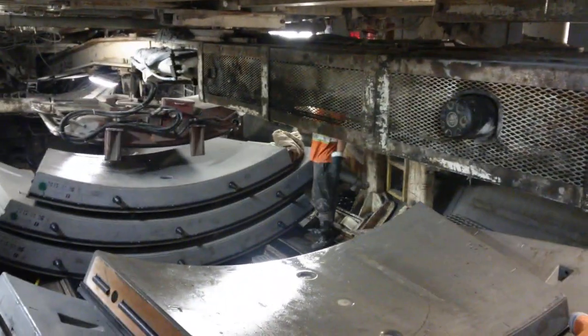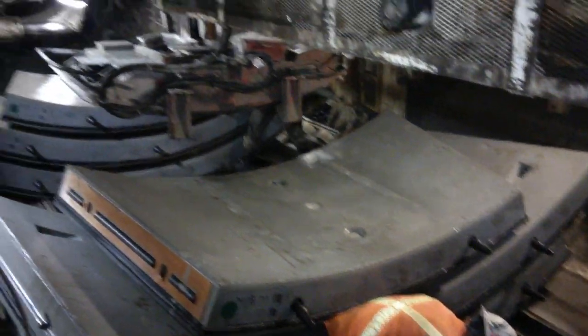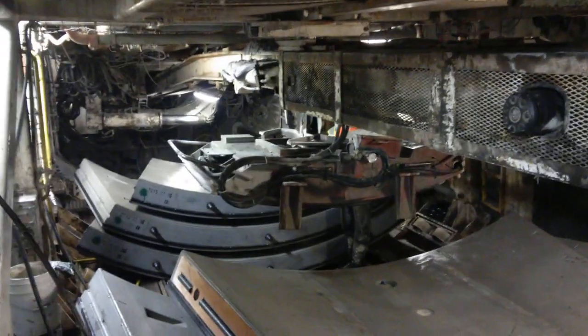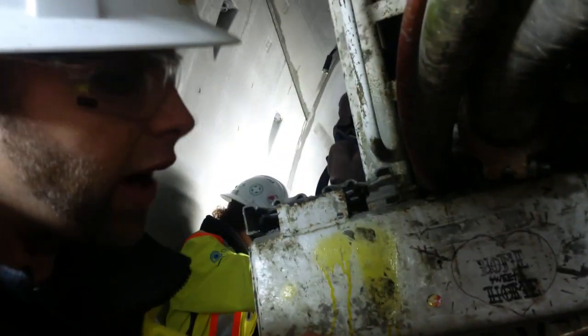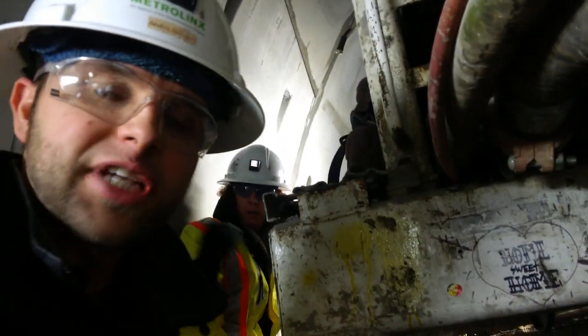The segment erector is going to come pick up the segment at this point. It's going to fit it in the right position — pick it up with a vacuum, suck it up and bring it to the forward of the machine. It will drop it in place where the segment erector will be able to position the segment in the tunnel where it needs to go.